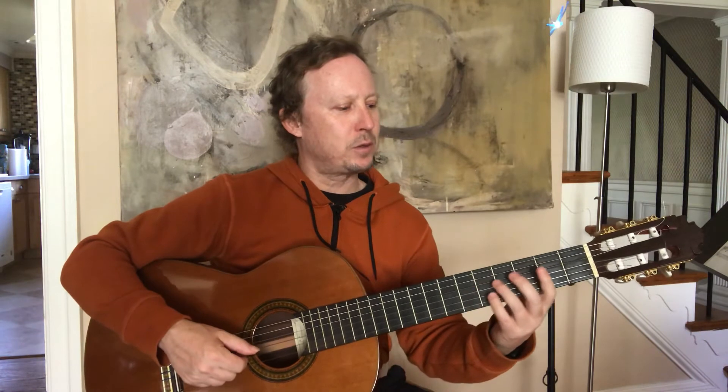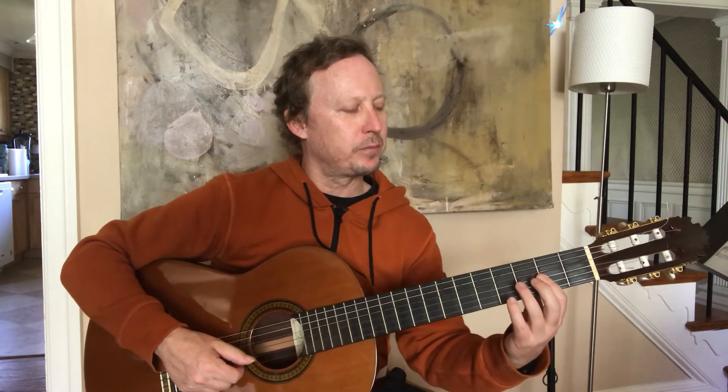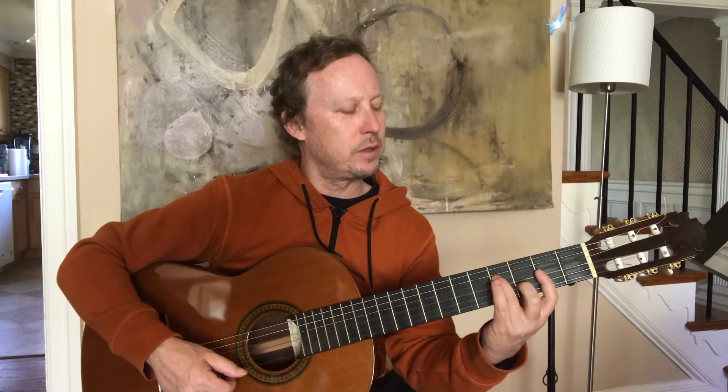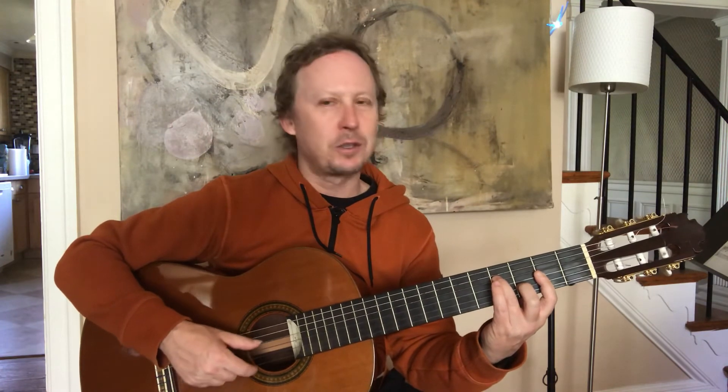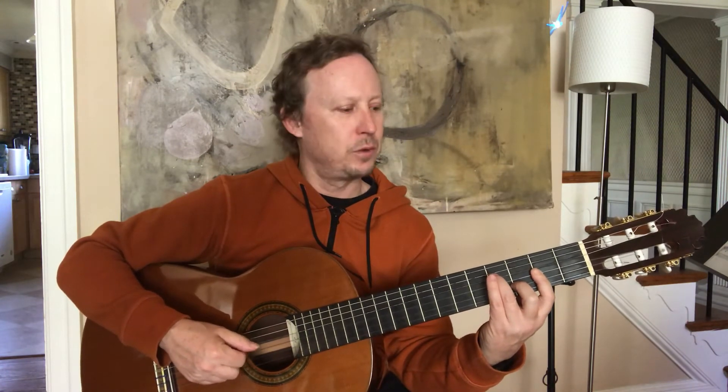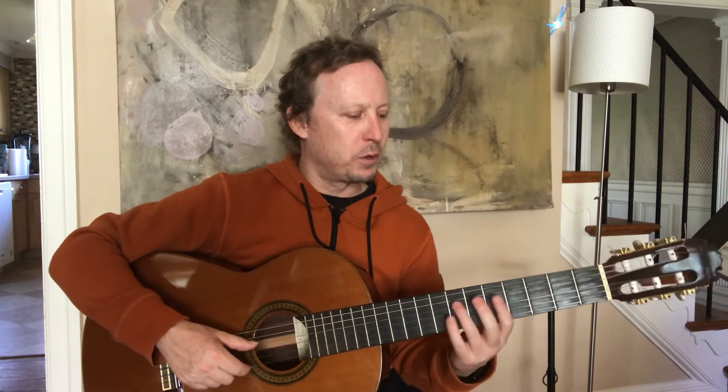The next chord: I'm going to move my whole hand down, bar three strings on the second fret, put my third finger on the fourth fret of the fourth string, and my middle finger on the second string third fret. This is called a D slash F-sharp — it looks like a D major chord. It's the same pattern: four and one together, two, three, four and one together. If I put all four chords together, I get this.